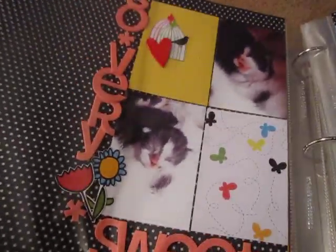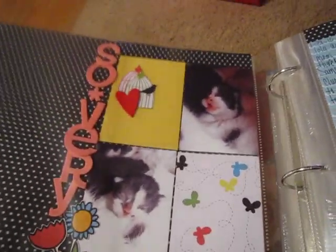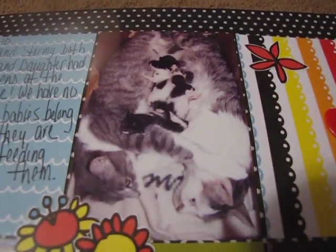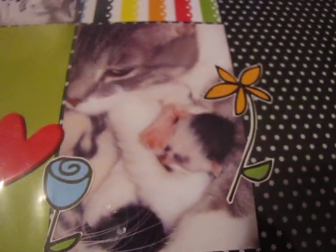This layout is of my cat Lola. She passed away on Mother's Day last year — 2010. But her and her daughter had kittens on the same day, so we didn't know which kittens were which. There's one with his mouth open. I put thickers here. Here's another one — and here's Mommy. This one is Lola and that one was Stormy. I miss them. There's all the babies — we didn't know what baby belonged to who, as long as they were being fed. This layout makes me sad.